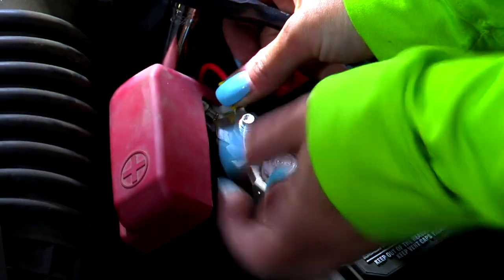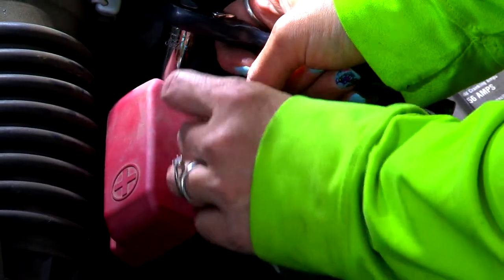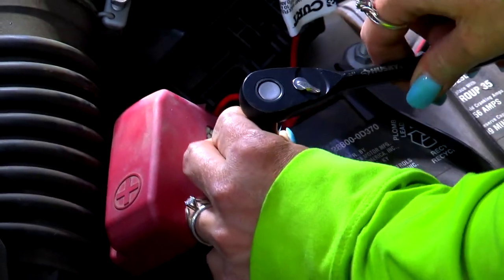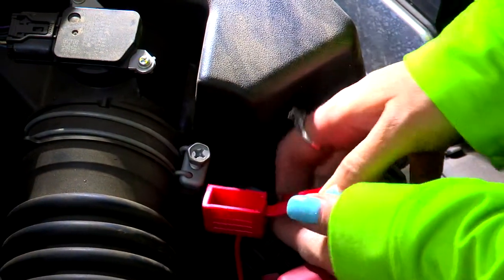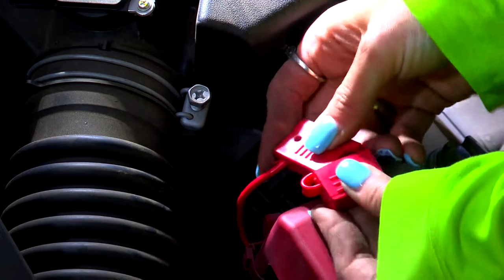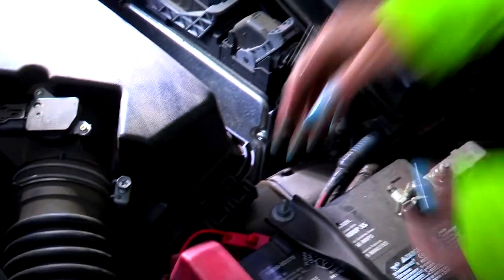The last thing to do is to place in the provided fuse right here — just push it all the way in. Once it's pushed in, you will replace the dust cover to keep out debris. Now once we're done, we just want to make sure that we clean up everything and make sure everything looks nice, neat, and professional.